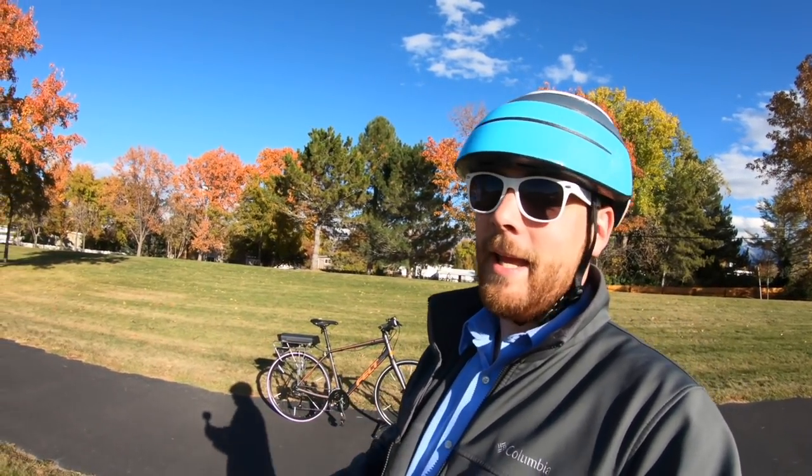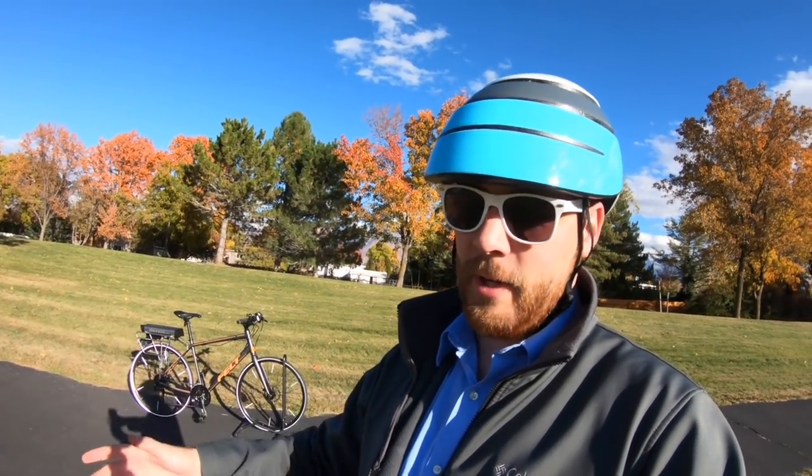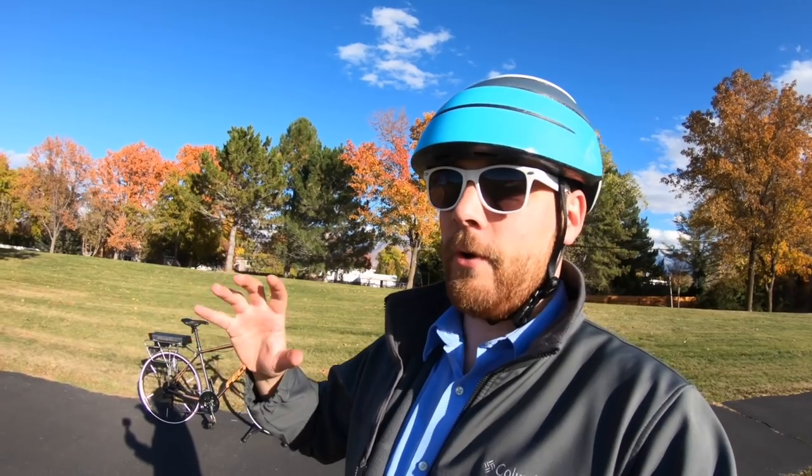It's called the 300C. It's an all-in-one conversion kit that operates with a friction drive motor. If you're not familiar with the friction drive motor, it's not a mid drive or a hub drive — it's actually an external motor where either the motor itself or a small roller rubs up against the tire in order to push the tire.